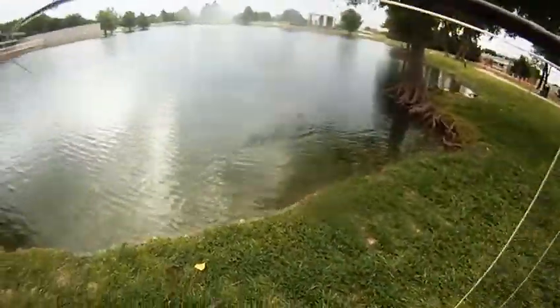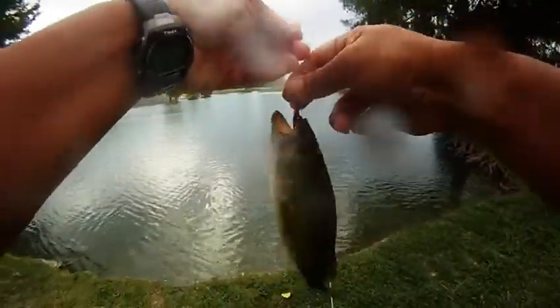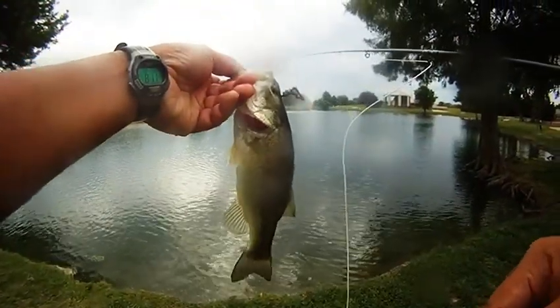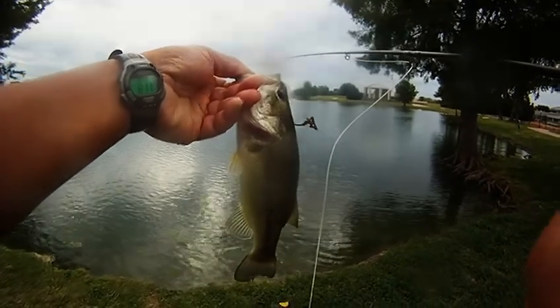So far: one bass, two catfish, and now a second bass — all on tube damselflies. A little wiggling here and there, but we finally get it, and here it is. Not bad. We did notice some catfish feeding on bread, so we switched over to that and we'll get another video started for that one. So until next time, good luck and good fishing.